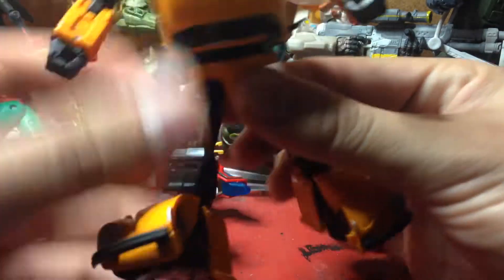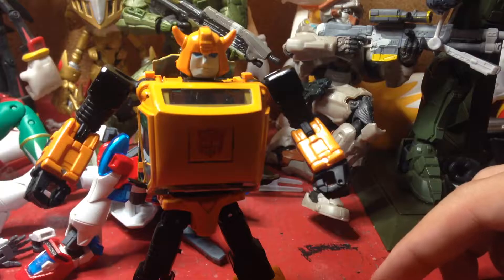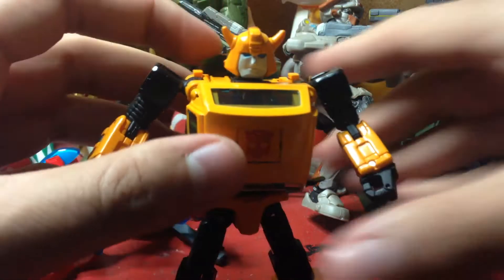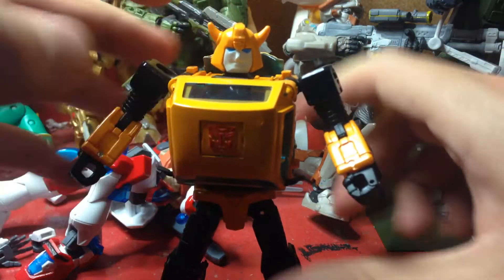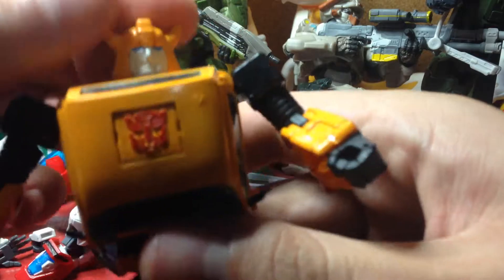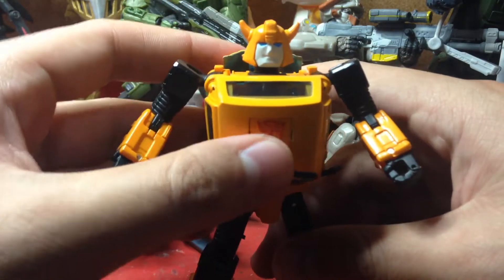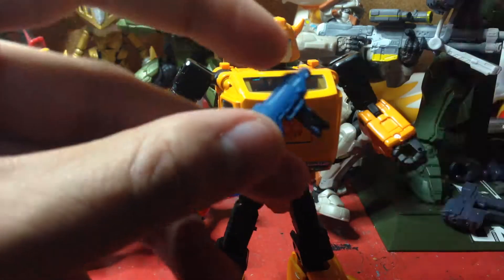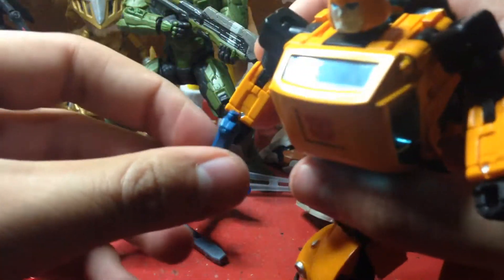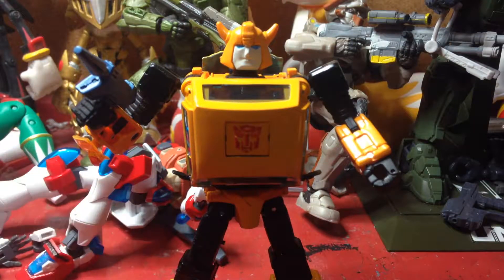I really really like this figure. He's just really accurate to how he looked in the G1 cartoon — well, not really the face, he is missing those little curves on his face, but what can you do. Now, the gun I already mentioned — it's an accessory he can hold in either hand. Probably wish he came with two of them; if he came with two that would be awesome.